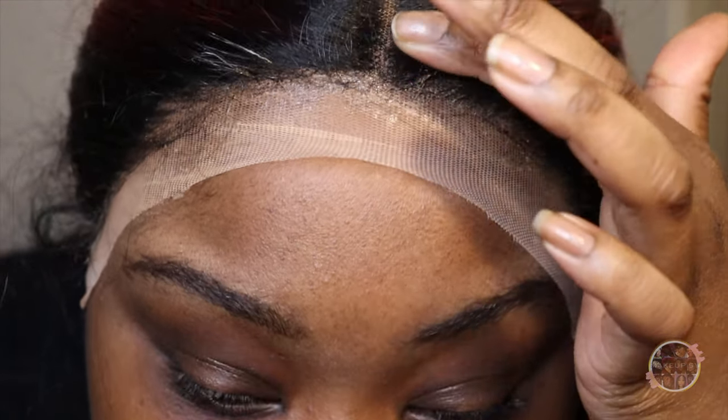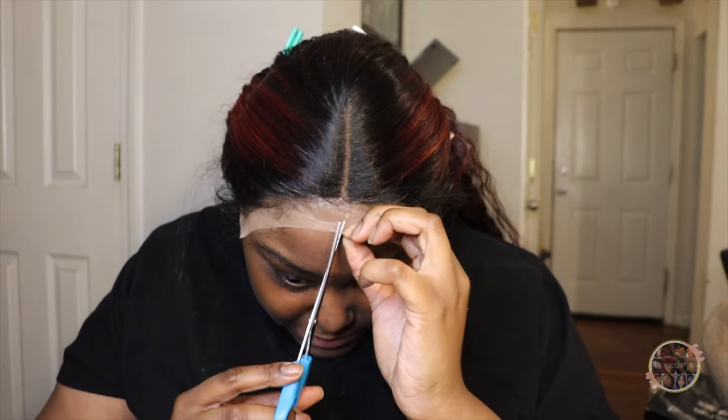Look how tight it is — it's super tight. Like my freaking forehead is about to explode! Let's just get it off, let's cut her. That's worse than a headband.